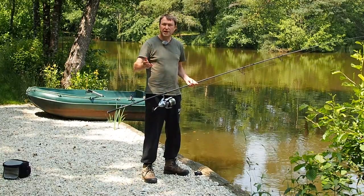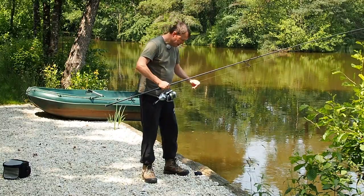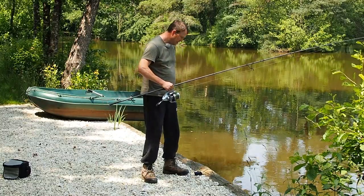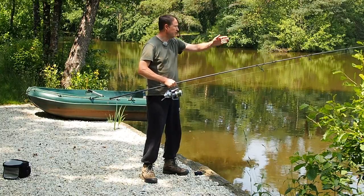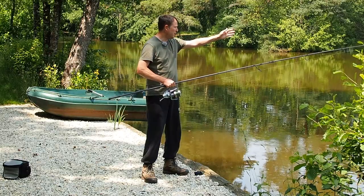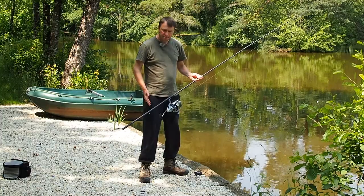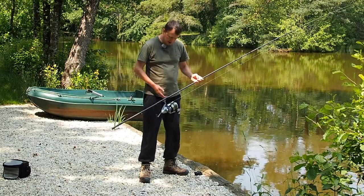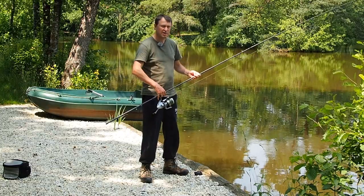So the first thing we need to get right is the feet. I'm right-handed so it's the left foot forward. I angle mine at kind of 45 degrees to the spot that I want to cast to. My right foot a little bit wider than shoulder width apart, basically 90 degrees to the bank.